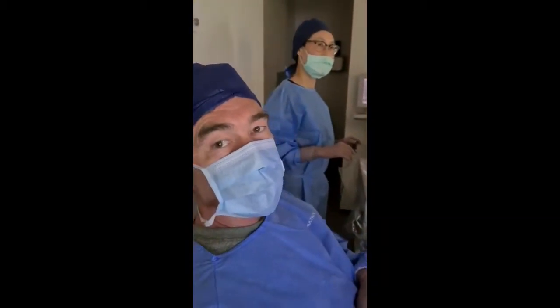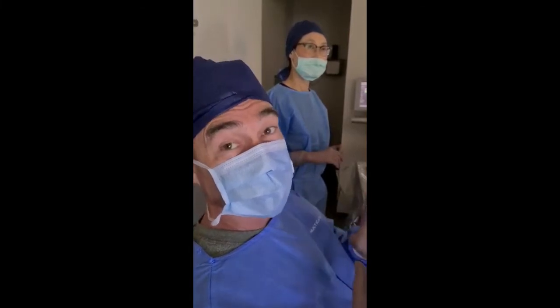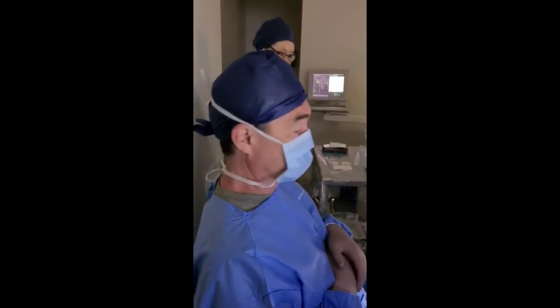This is the Schwind Amaris PRK module which uses no-touch laser. I don't actually have to touch the patient and it's remarkably quick. We're going to do about a three and a half diopter treatment.